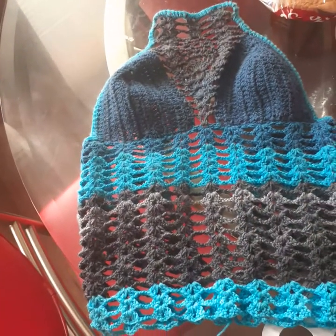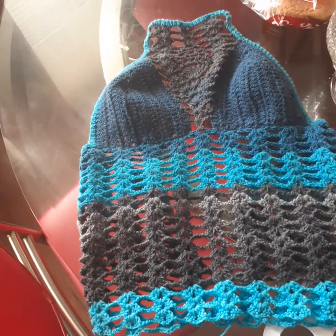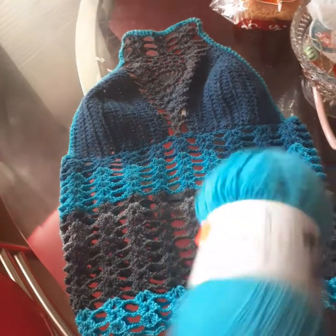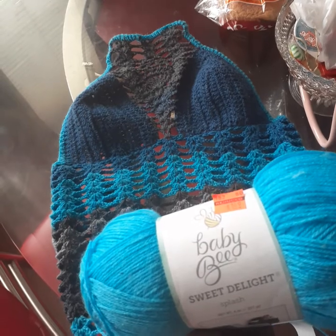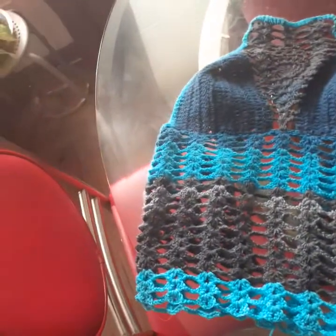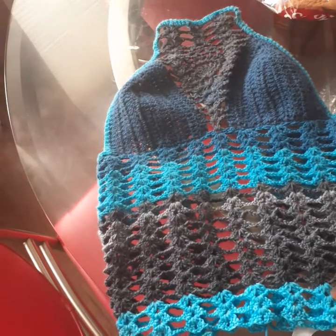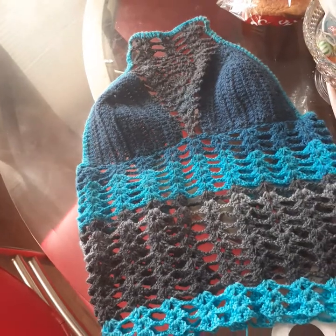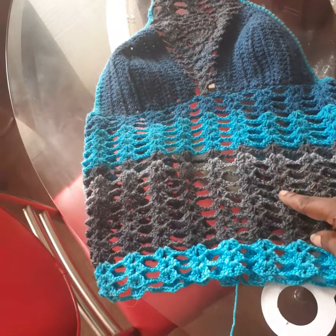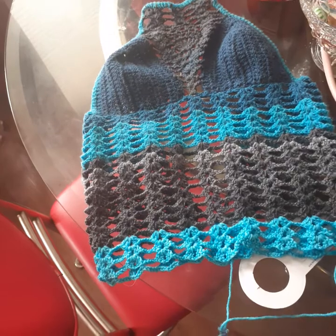I'm using Mandela and Baby Bee — they're both the same plies, just trying something different. I'm going to do shell stitches all the way down.